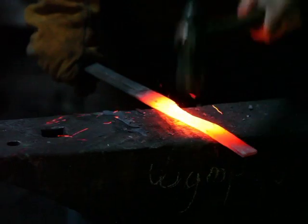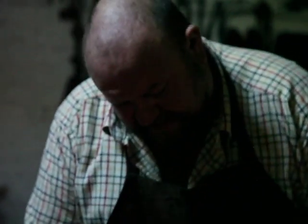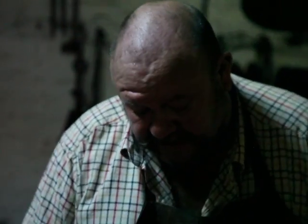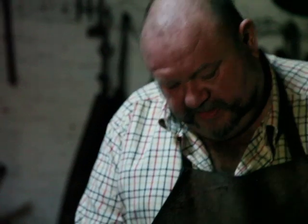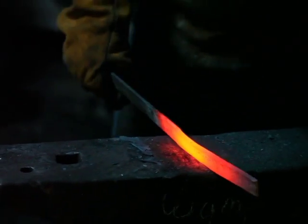Just because it's not glowing doesn't mean it's not hot, so I assume everything's hot. The thing to remember is that it's exactly like stiff plasticine — when you're hitting it, the metal moves somewhere, so you have to work out where the metal is going to move to.